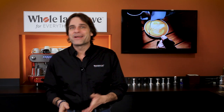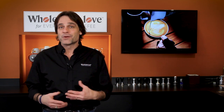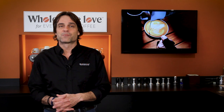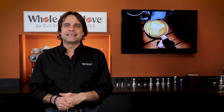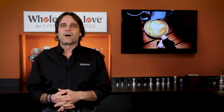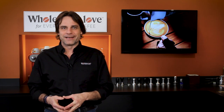Over the last year, I've answered more than 3,500 questions left in the comments. So if you have one on anything coffee or espresso, use those comments and I'll personally respond with a detailed answer, usually within one business day. And if it's a good one, I might even answer it in a future video like this.